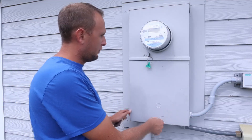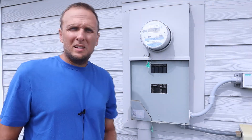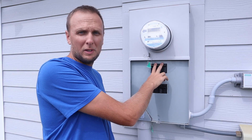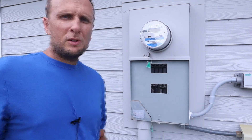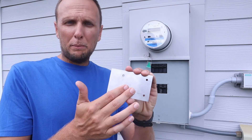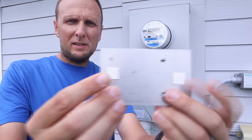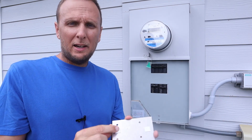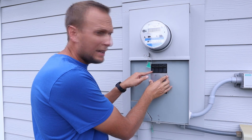All right, so now we're out here at the main panel. First thing we need to do is get the cover off. Next, we need to turn the main power off to the house so that as we're working on this, there's no chance of electrocution. So now that the power is off, the next step with this particular interlock kit — I've already removed the front plate from this that slides. This is the back plate, and on the back of the back plate there are two pieces of adhesive on there.